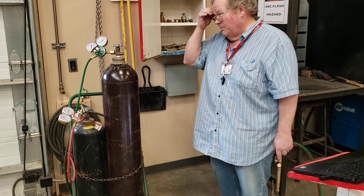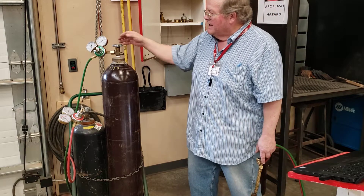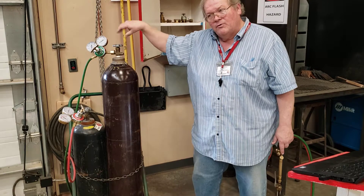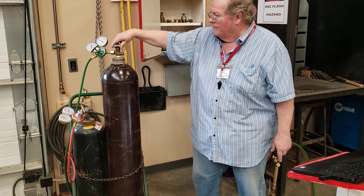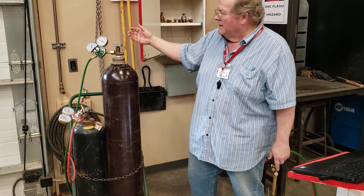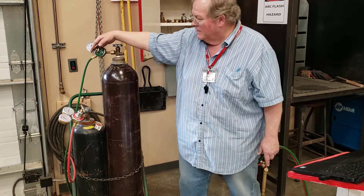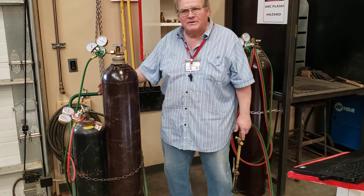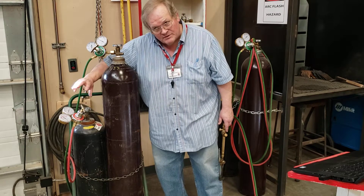Back to turning the apparatus on — I'm going to stand to the side, crack the valve, and once I hear the pressure enter the gauge I'll turn it on all the way. The gauge rose to a thousand; the hose-side gauge is still at zero, meaning this is properly released. For oxygen you turn it on all the way. For acetylene, stand to the side — turn it a quarter of a turn, or as far as your wrist will go.